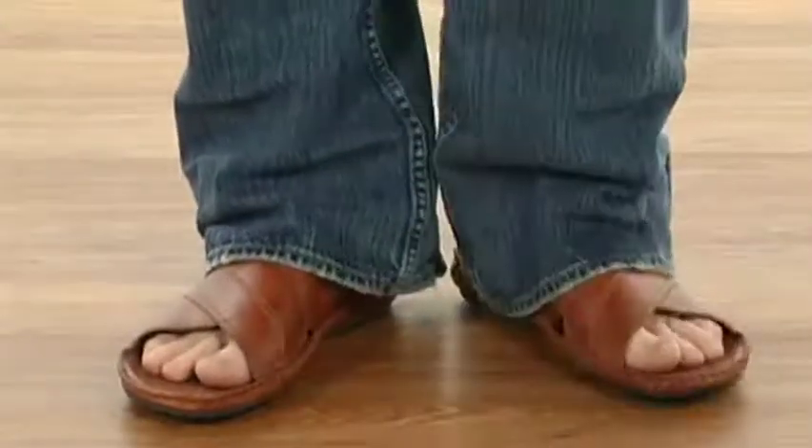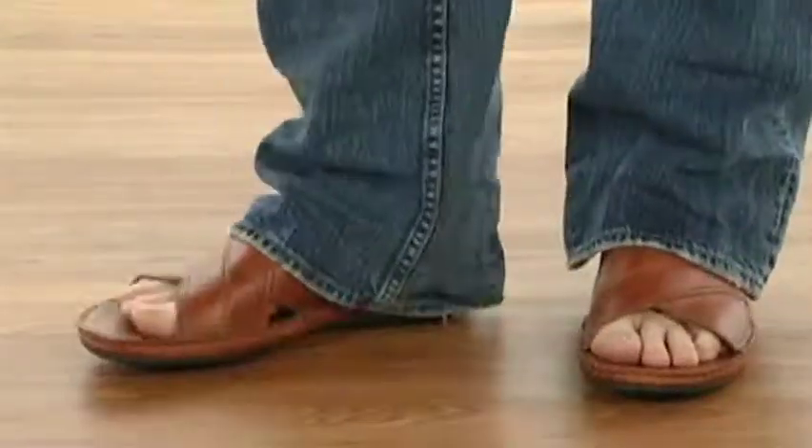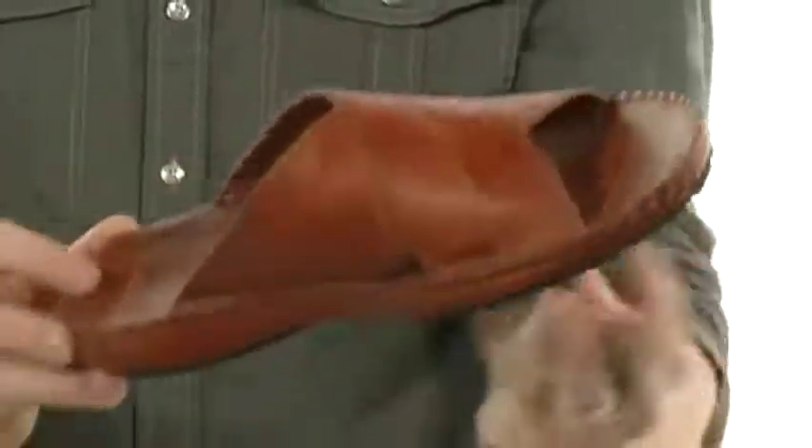What's up guys, Randy here, and I want to tell you all about these great sandals from Picolinos. This awesome sandal is very durable. It's got a leather upper and it's going to look great with both shorts or a pair of slacks.